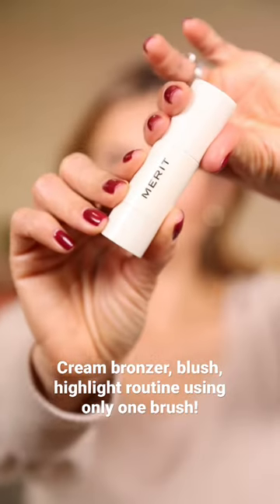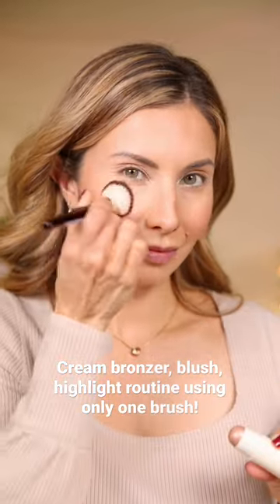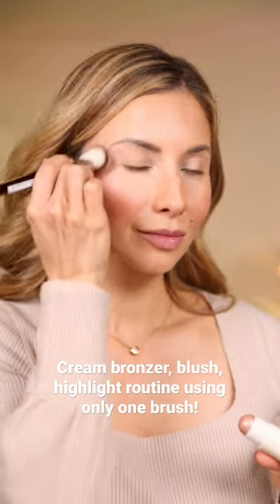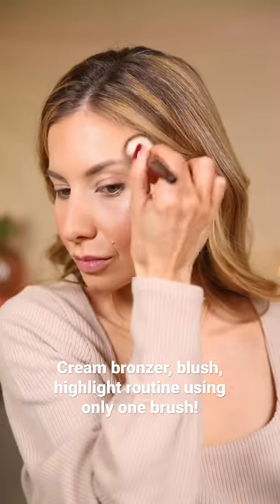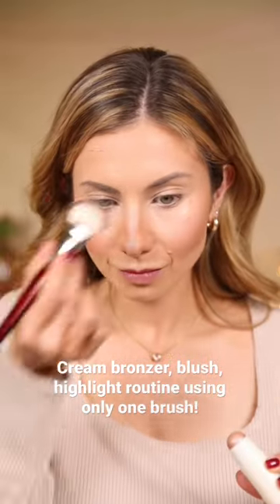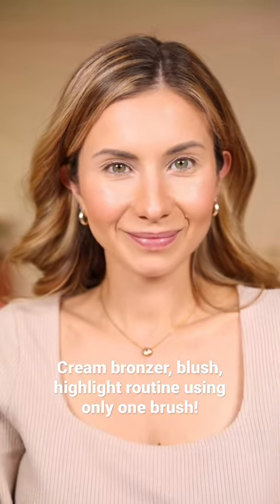Then I go in with the Merit Beauty Glow Stick in the shade Citrine. I like to take my brush to the product so I get a nice, lighter application. I apply that right on the orbital bone to give a really pretty, soft highlight so when I'm turning my face and the light hits, it just lights up my face. A little bit on the tip of the nose, above the lips, and on the chin.